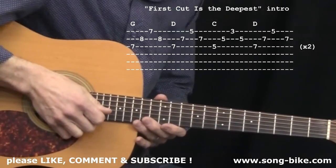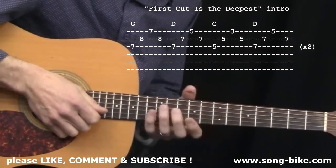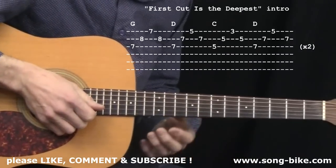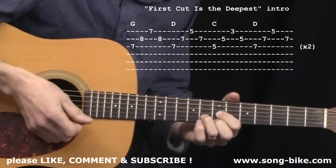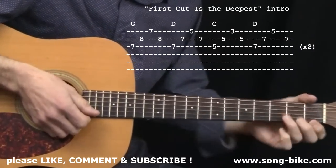The intro arpeggios are built on two different chord grips, and if you haven't used these two chord grips before — especially up the neck — you're going to really find a lot of uses for them in the future. The overall pattern of the intro goes G, D, C, D, but it's not G and D and C down here.